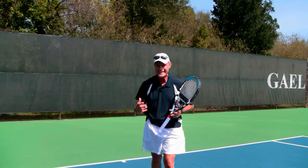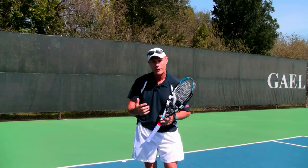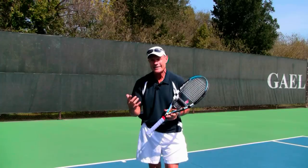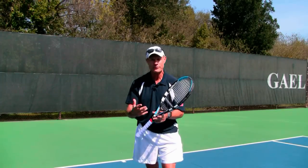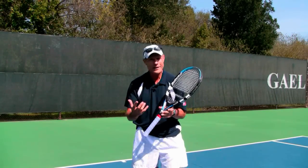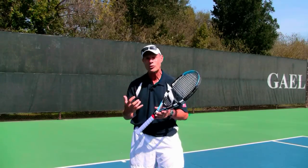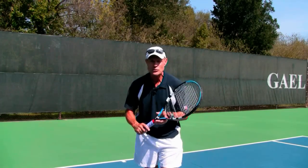It's Brent Abel here at webtennis.net. You're probably looking for more power, more spin, better placement and control on your serve. It wasn't that long ago that I didn't have a good serve either. A couple of the big problems we have with spin: we're trying to get more racket speed, and instinctively we end up squeezing too tightly.